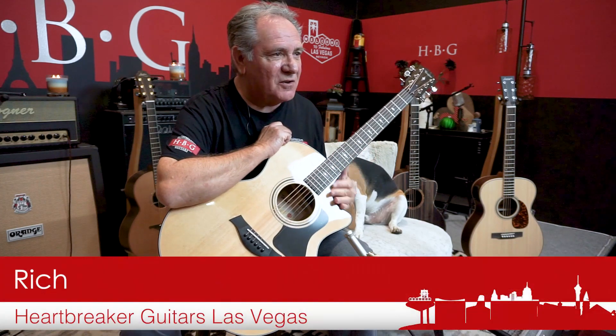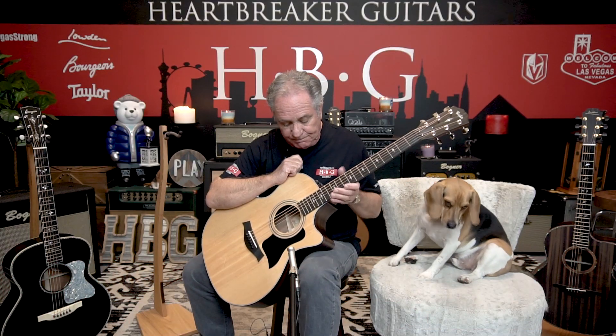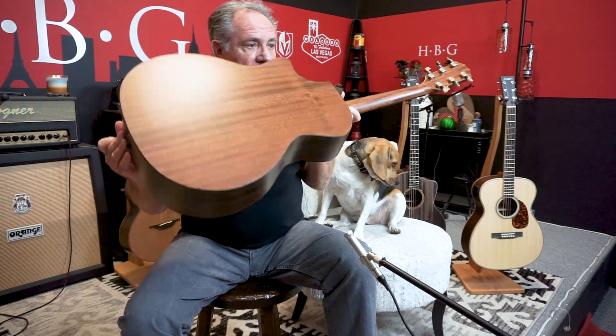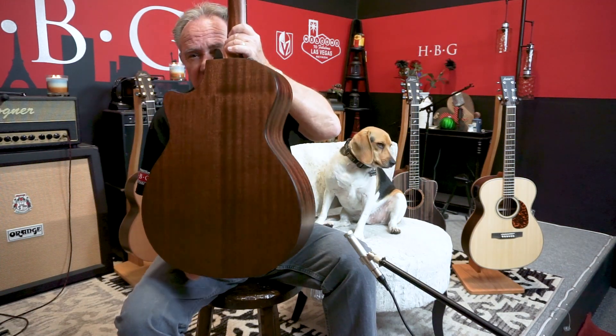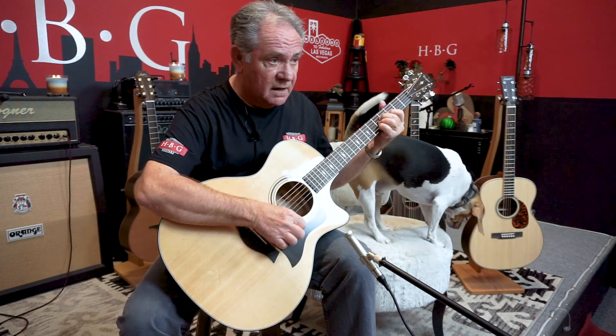Hey everybody, this is Rich down at Heartbreaker Guitars in the Heartbreaker Lounge with my buddy Toby, fooling around on this beautiful Taylor 314 CE guitar. It's got a satin mahogany back and sides, an ebony fingerboard, and little inlays. I think this guitar at $19.99 is a steal — there's a lot of guitar for the money.